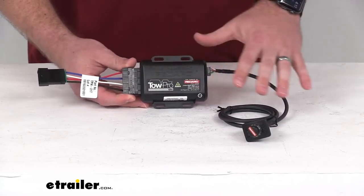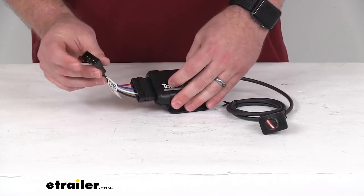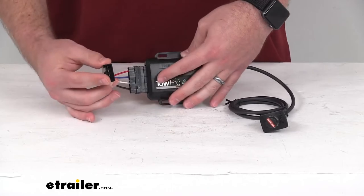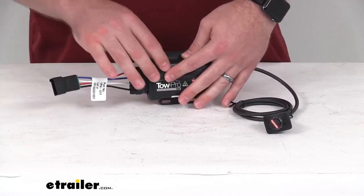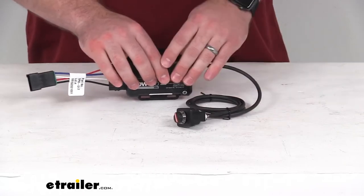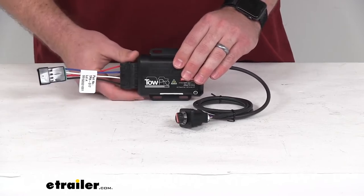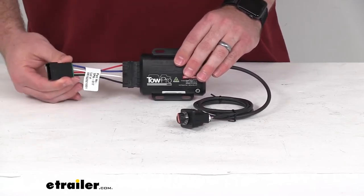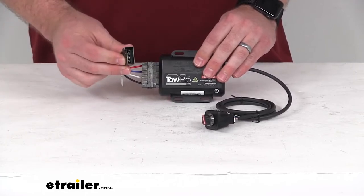So very easy to get this all put in place, especially for those of you who already have the Tekonsha brake controller wiring installed in your vehicle. If you don't have that Tekonsha wiring, we do have a kit that does not feature this plug here, so it will wire directly into your system.